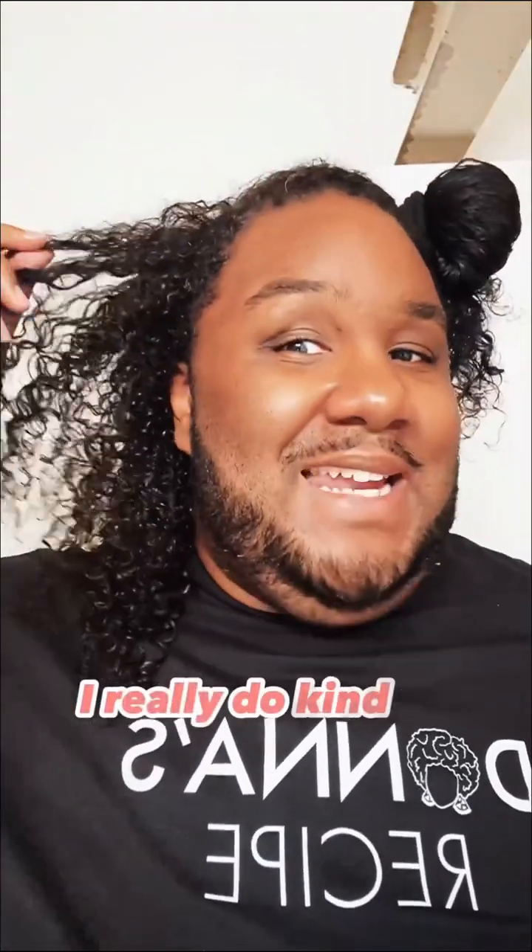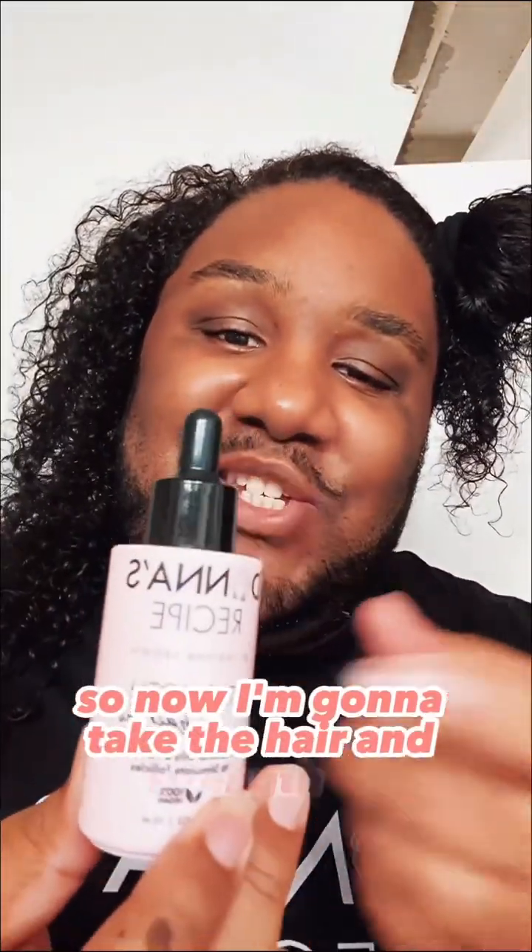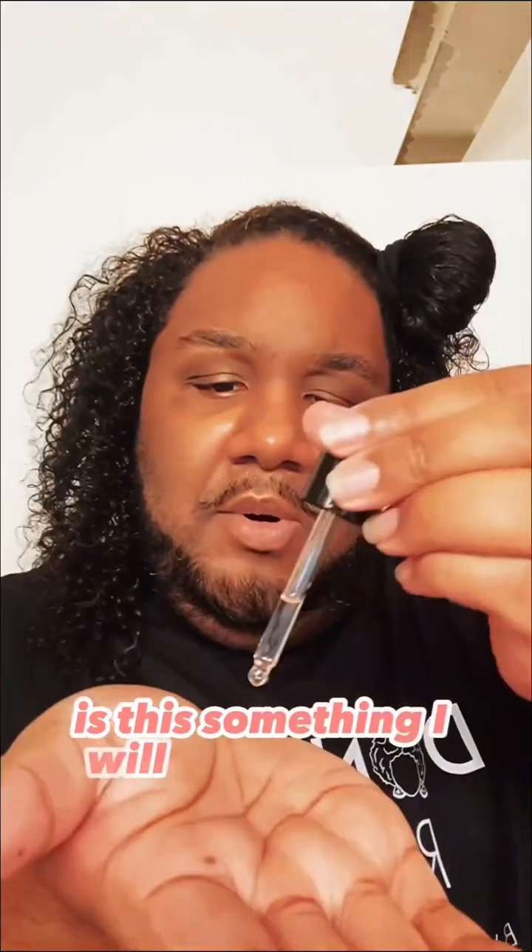I ain't going to hold you — I really do kind of like this because it's keeping the curl. I'm all excited. So now I'm going to take the hair and strength oil. Is this something y'all would ordinarily do?